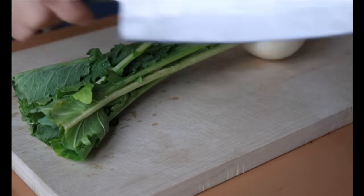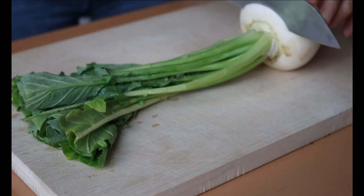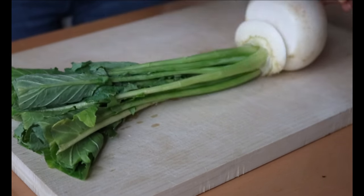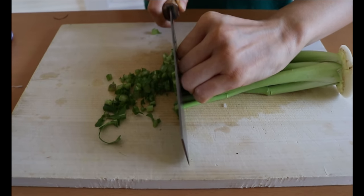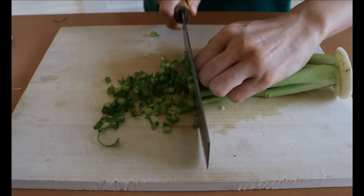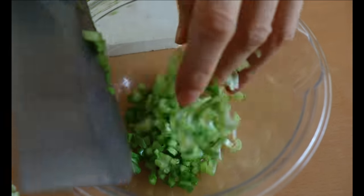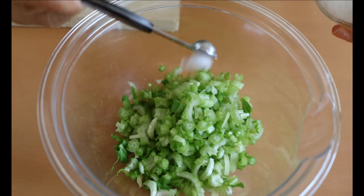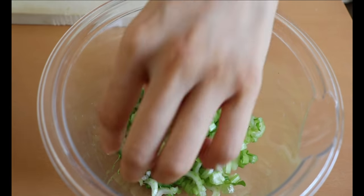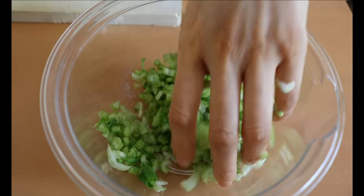For the rice, I want to add something crunchy. I have a turnip — if you don't have this type, cucumber or anything crunchy would work. Mince the leaves and sprinkle some salt, then massage until it's wet. This small step will retain the color and texture. Leave it for five minutes, then squeeze out the liquid.